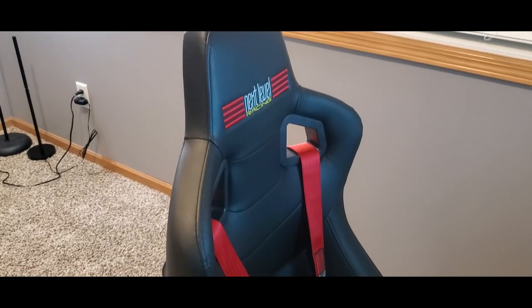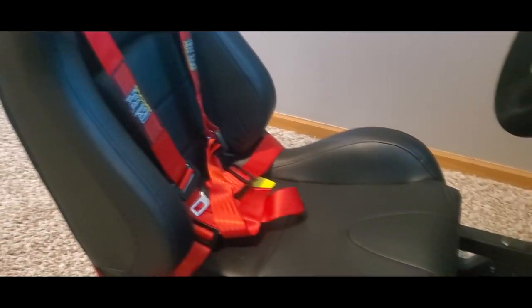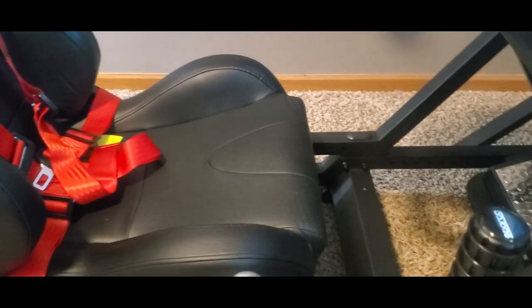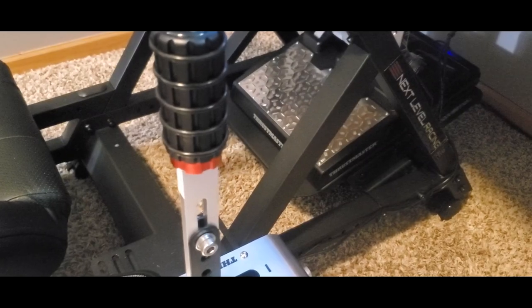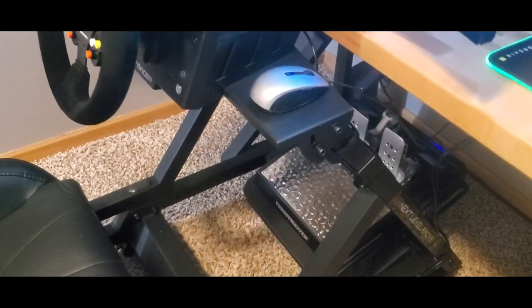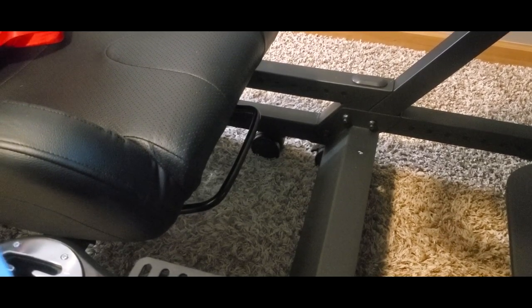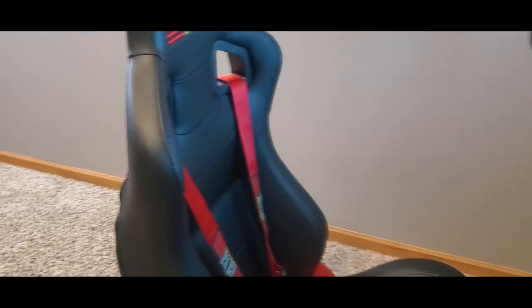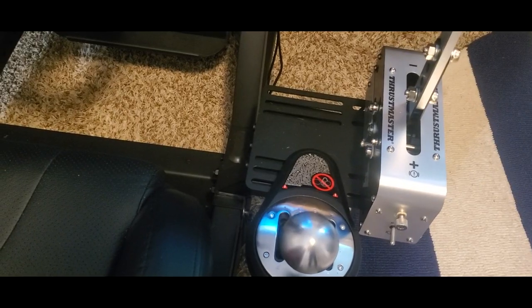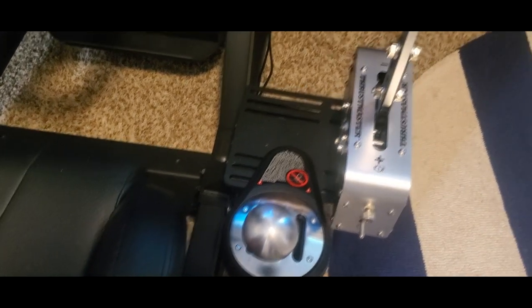To start the video off, and arguably the most important part of the rig, we have the Next Level Racing GT Track cockpit that holds everything together. This thing is completely bulletproof — I swear I could throw it off a cliff and carry on using it. The seat is fully adjustable and it comes with a four-point harness for that realism feel. It also comes with pre-installed brackets ready to mount your shifter or handbrake.